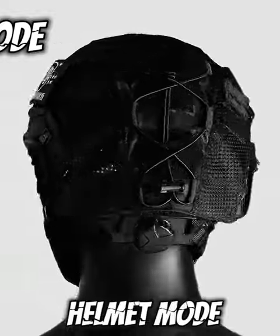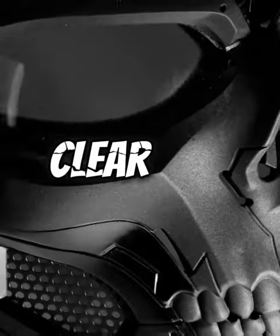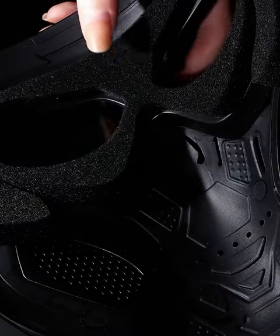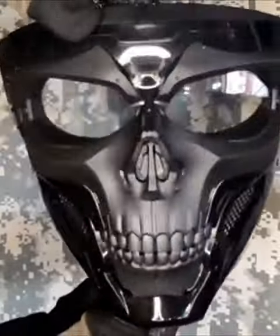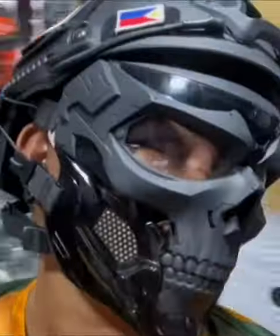With PC Lens Glass Layer, it can protect your eyes. The mask is made of durable ABS material, has shock-absorbing padding and a strap to ensure the mask is softly fixed on your face.